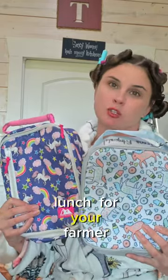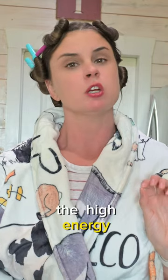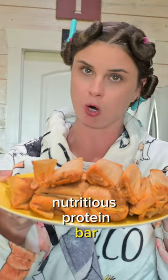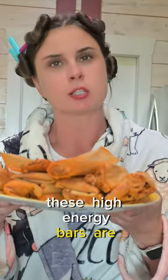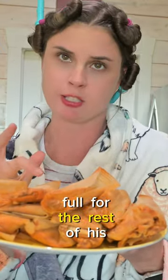How to fix the perfect lunch for your farmer. Step 1: provide him with a high energy, nutritious protein bar. These high energy bars are packed with protein, and it will keep him feeling full for the rest of his day.